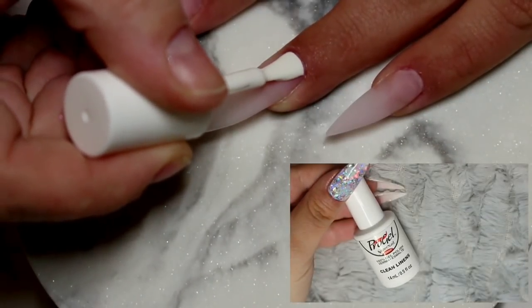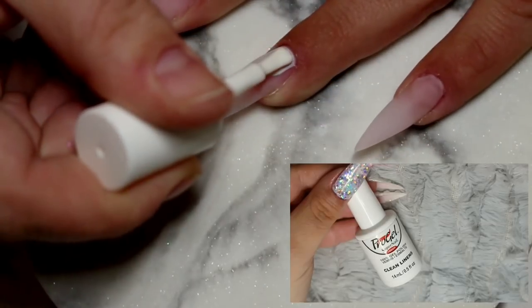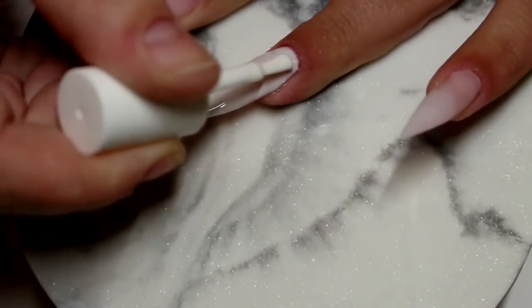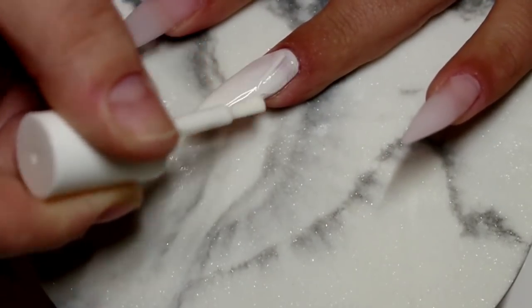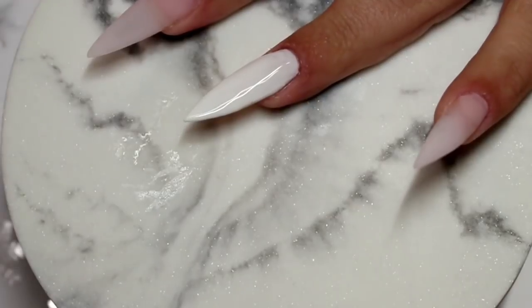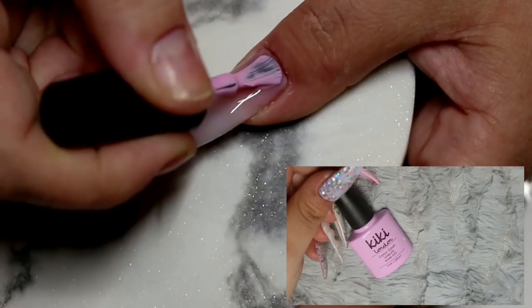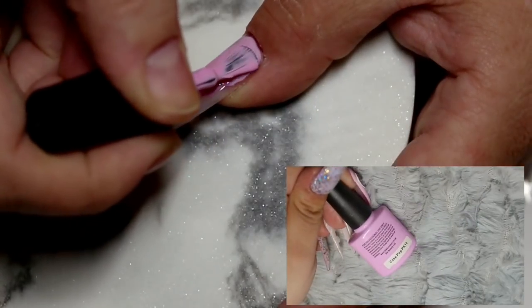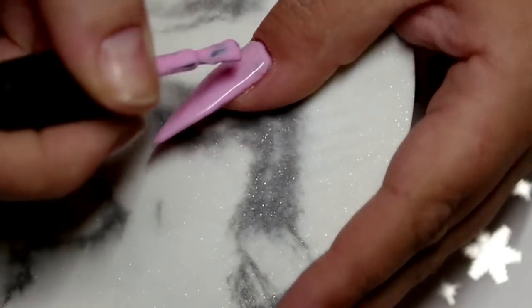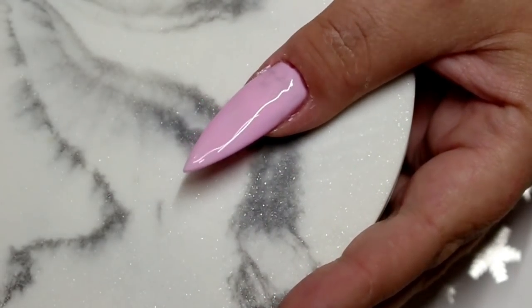For the middle finger and the ring finger I'm going in with two coats of Pro Gel Clean Linens — I love this one for underneath any of my pigments, it's a sort of off-white but absolutely beautiful. I do two coats on each nail allowing each coat to dry for 30 seconds in between. Then for the pinky and the thumb I'm going in with two coats of Kiki London's Cake Pop, which is a really beautiful purpley-pink. Not a christmasy one but I felt this pink would really complement the glitter I'm using later on.